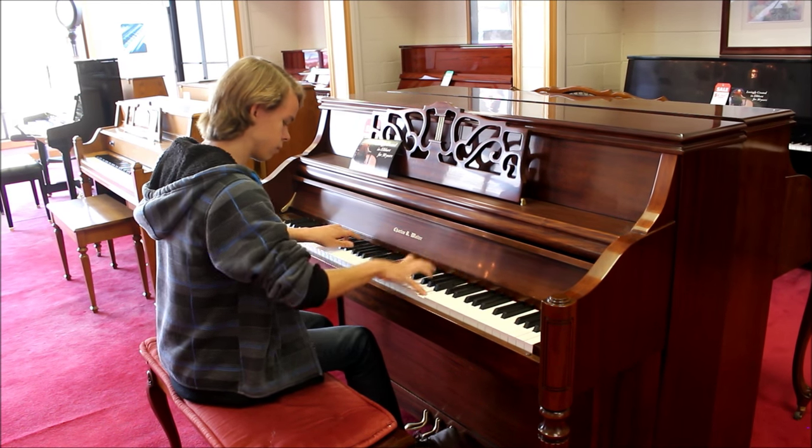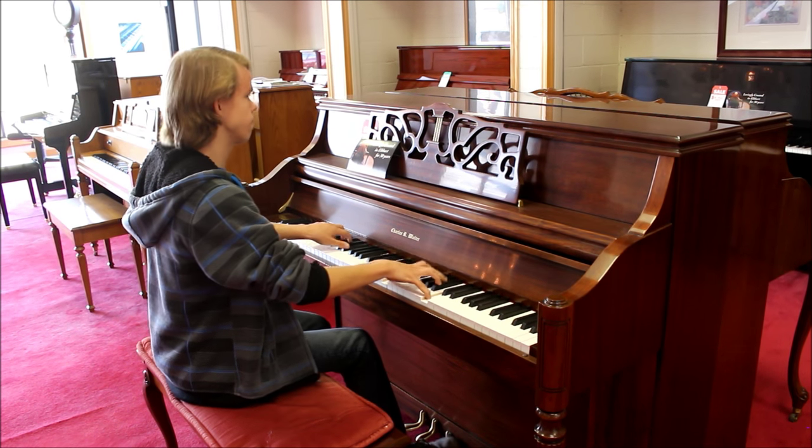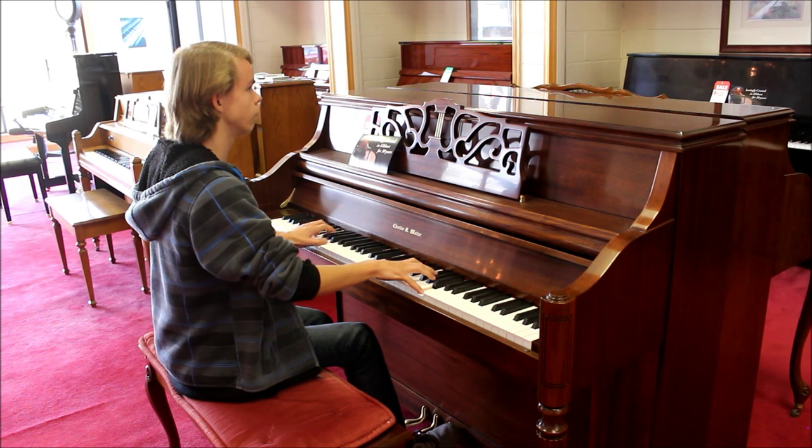The Renner Action is heavier than other actions that you would find on the market installed in other pianos, but it's a high-quality, well-built action that will literally last a lifetime.